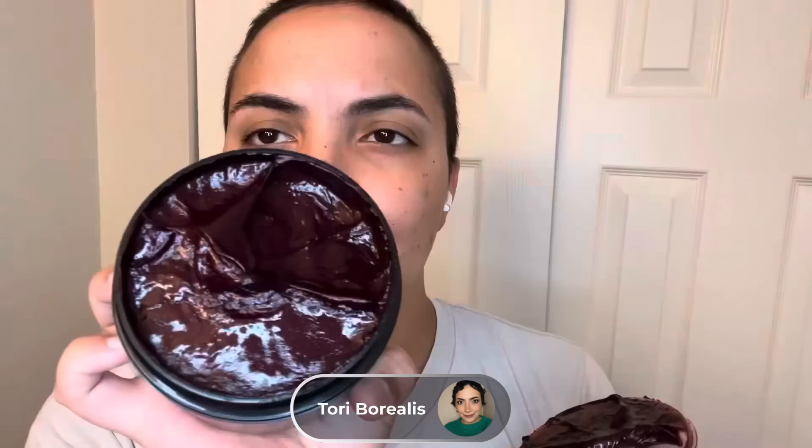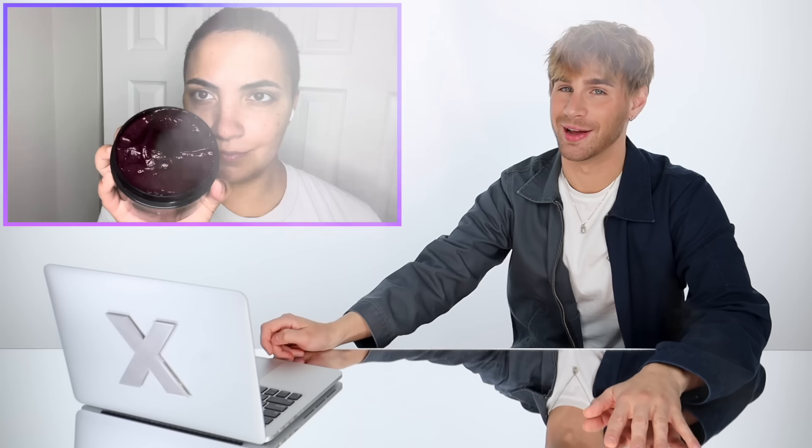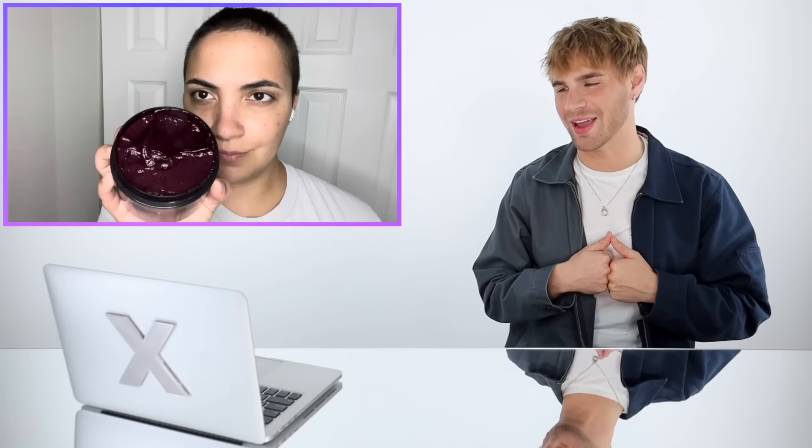Today I'm gonna be doing XMondo colors in Garnet. I'm gonna be dyeing my natural hair because I watched his video of him trying to get it on dark brown hair. We're watching people color their natural hair without bleaching it at all — a color from the rainbow. So we got some purple here, and not just purple, it's Garnet. There's not a lot of things I love more than a colorful buzz cut. It looks sick every time.